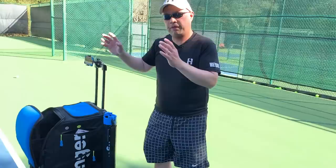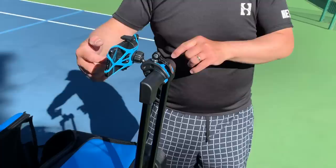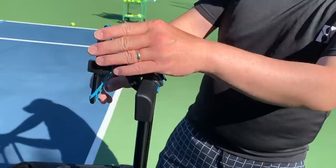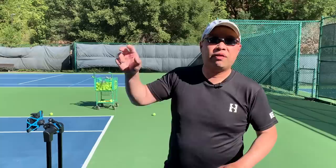Another great feature — you can actually clip your phone here and video yourself playing. It comes with a cool little clip that holds your phone so you don't break your thousand-dollar iPhone. You can go wide angle or regular screen. The clip comes with it. These guys have thought of everything.